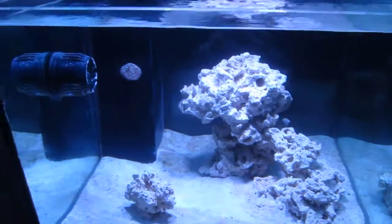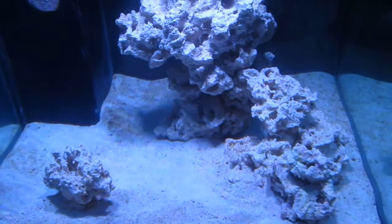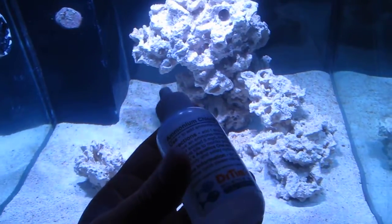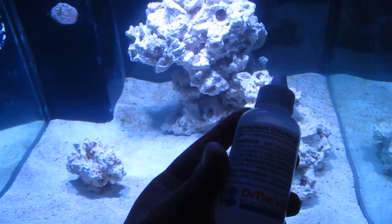So that's where I am right now — cycling the tank. Although the cycle started, I feel like it's probably not enough, so I added in some liquid ammonia drops and the waiting game continues. Hope you guys are having a good day out there, talk to you guys later.